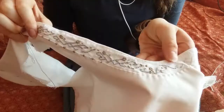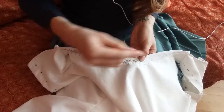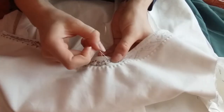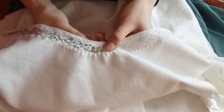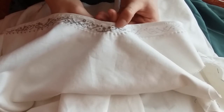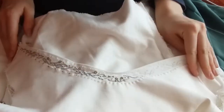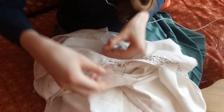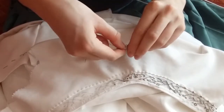I grabbed my gold and silver threads, a needle, and off I went, embroidering the pattern onto the neckline. This was a much more enjoyable process than I thought. At first I had this idea that this was going to be the hardest thing to do on this dress. It still doesn't look super perfect, but I am very happy with how it looks, and it was quite fun and enjoyable making it — and didn't take that long at all.